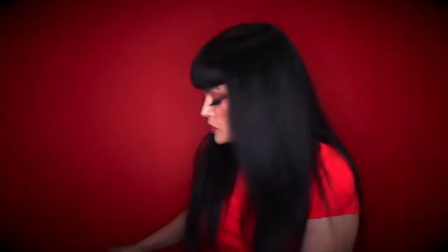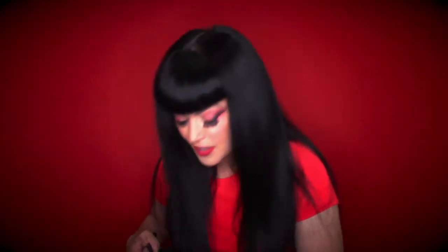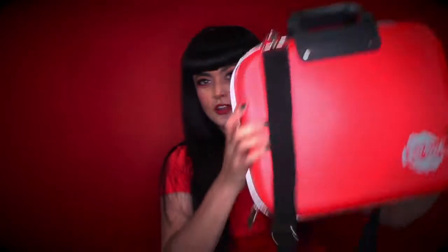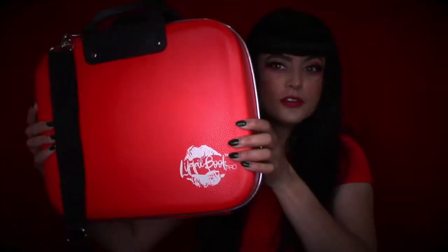Today I'm going to tell you guys about this new book that I got — a new makeup case I'm super excited about. If you are a makeup enthusiast, you will know what I'm talking about. It is the Lippy Book. I'm just trying to zip it up because I've been staring at it since I got it, loading it with stuff. So I'm going to zip it up and show you. Ta-da! Lippy Book.